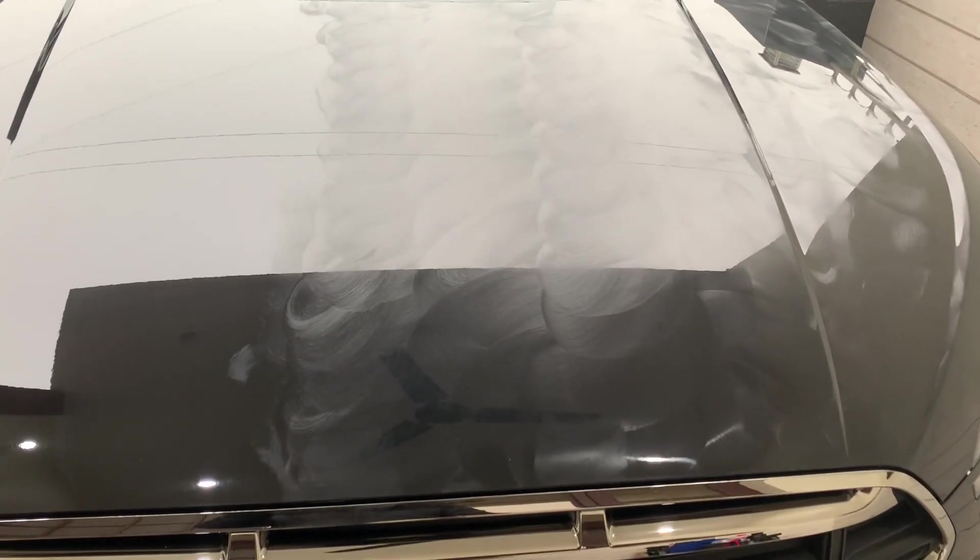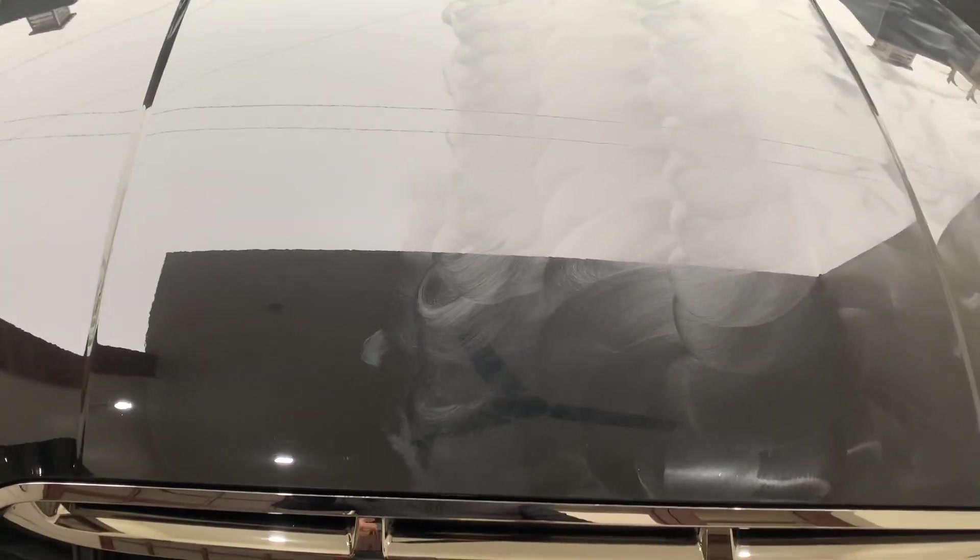It's a very easy thing. You can see that I have put it on half the hood, and the other half of the hood is without this particular wax. So all you've got to do is take the microfiber cloth and just take it off. Now see how easy it is.